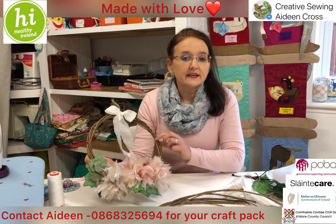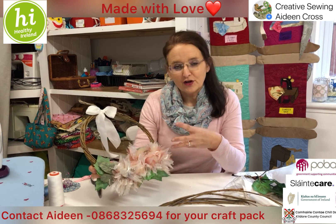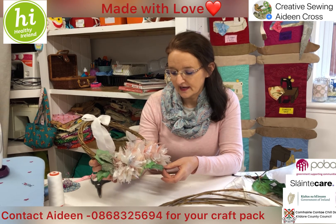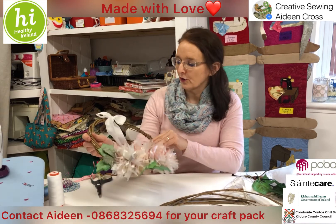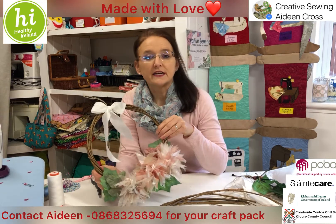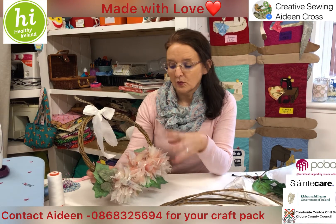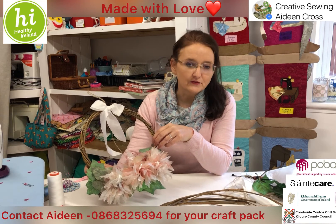The door wreath of course symbolises the unending circle of life, and what better way to do it than in something nice and cheery and fresh for the spring season. I've used some organza, some little leaves, and willow, decorated with a little bow. You can add fairy lights or your own twist. If you want to make one and give it to a friend, it'd be lovely to make and lovely to receive.